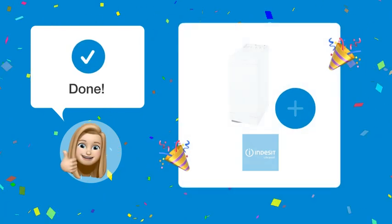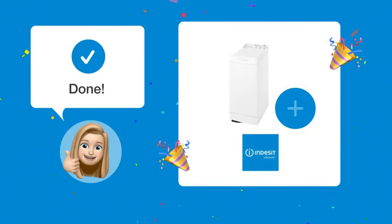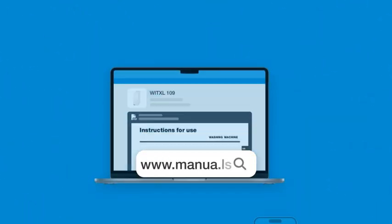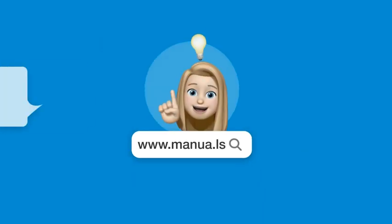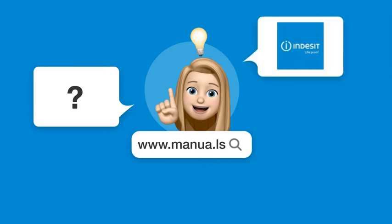Follow these steps and your Indesit W-ITXL-109 should power on without a hitch. Still need help? Visit our website for the complete manual, where you will also find questions and answers from other Indesit users.